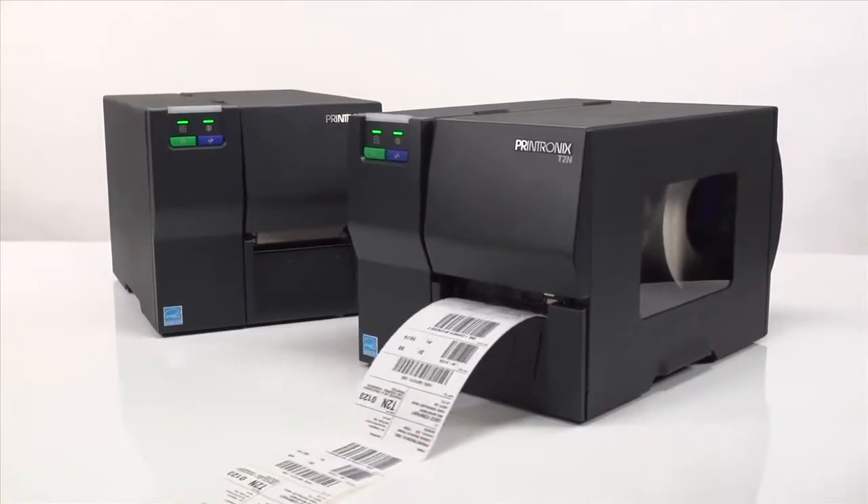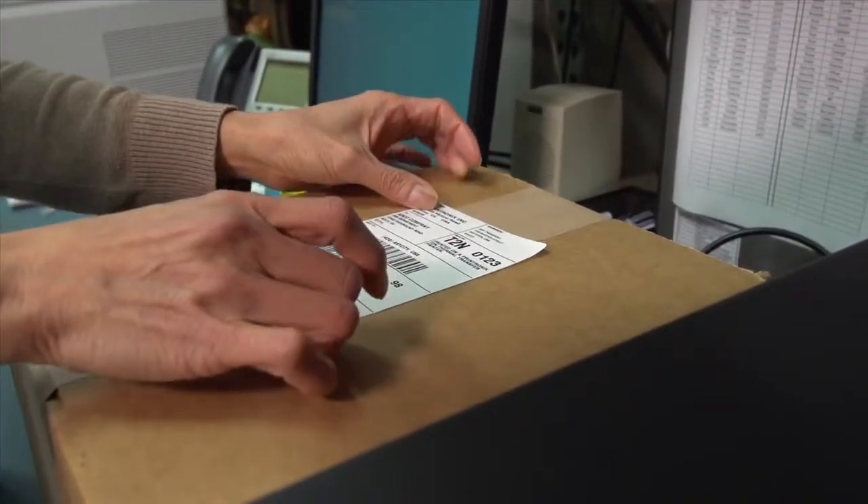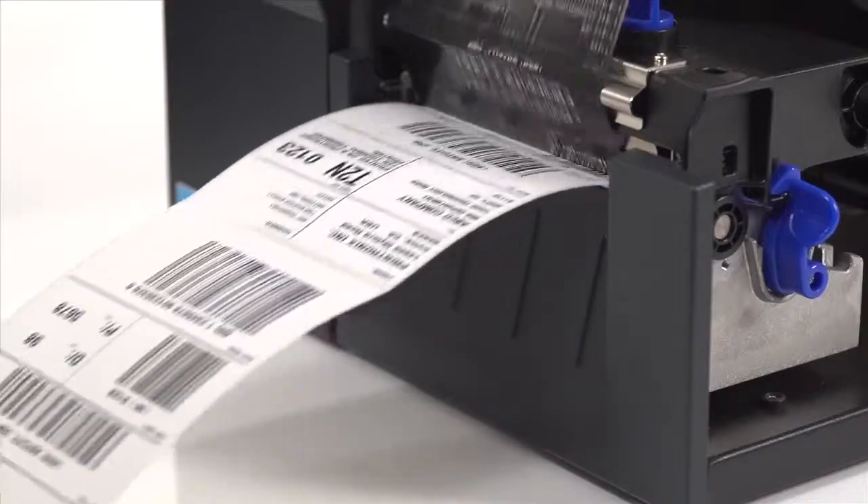Although Printronix designed the T2N to fill the market's need for a low-cost thermal barcode printer, we didn't compromise on our commitment to quality.